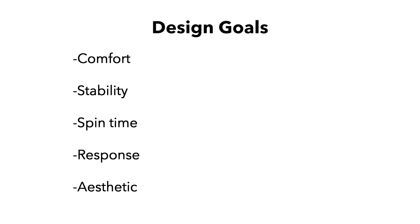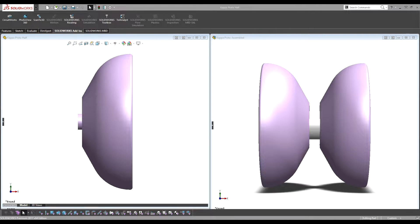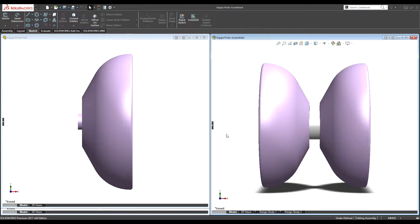So let's go ahead and jump over to the actual prototype design and see how we tried to chase down these goals. I have the fully assembled prototype over here, and also just the half over here. The half will let us look at the sketch and all that. Let's look at the prototype as a whole first.